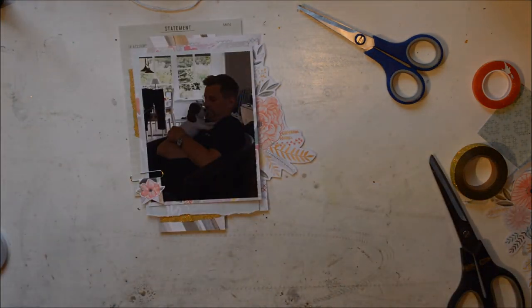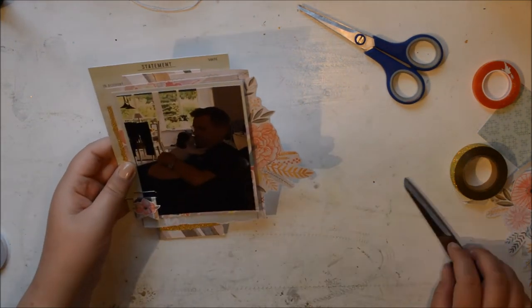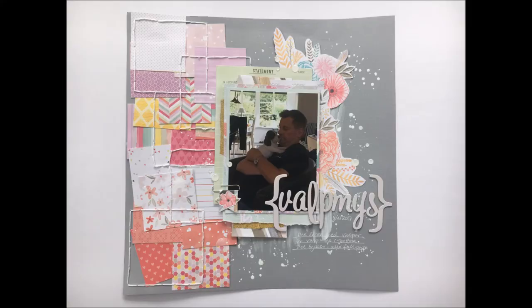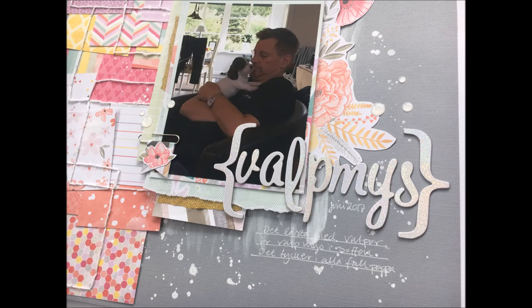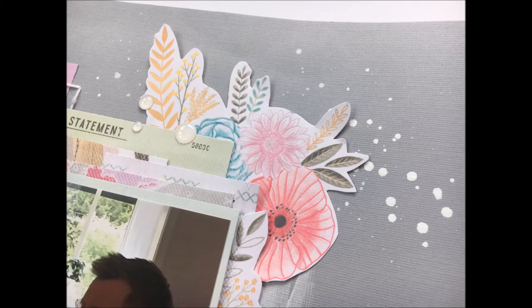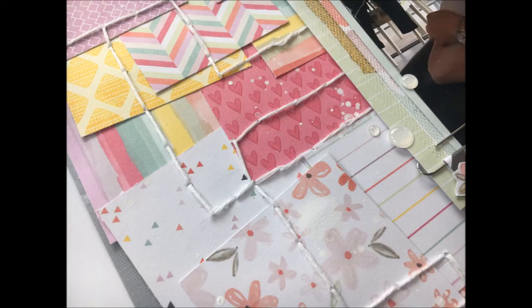The point of this video was not to show you how to actually put the whole thing together, because it's done right now. The point is to show the texture. All I did after I put the camera off was add the title, the journaling, and then some enamel dots — and that is it. I hope you have liked this video and the tips on adding some texture when you quote-unquote just have paper. I really like this layout, and I hope you'll come back to see more of what I do with the Take Me Away paper pad.